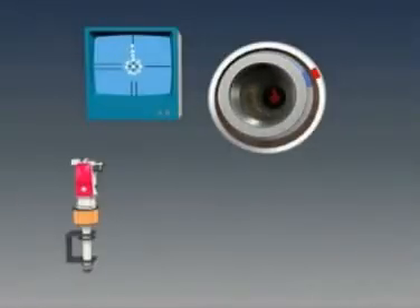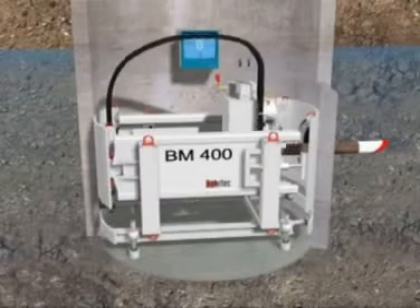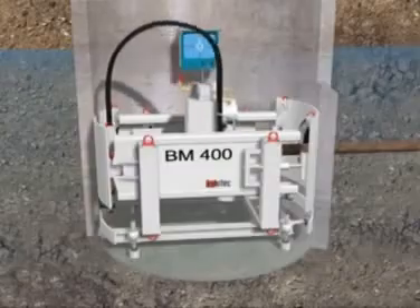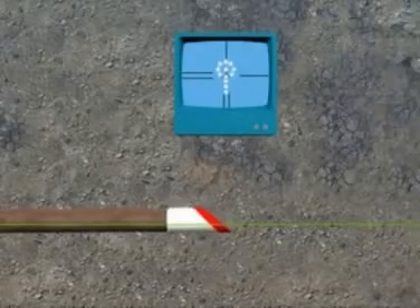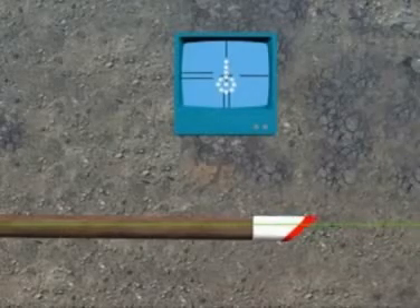By rotating the inner pilot rods, the operator can turn the pilot head to use the inclined plane at the front to correct any deviation from the intended line or level. The pilot rods are jacked into the ground without rotation, but if any deviation from the intended alignment is visible on the monitor, the jacking is stopped and the pilot head is rotated to correct the deviation when the jacking procedure continues. The inclined plane on the pilot head creates a reactional force from the surrounding soil to achieve the steering correction.